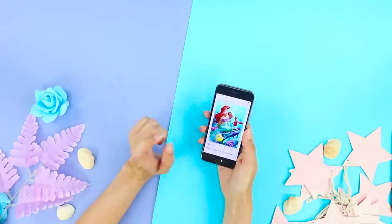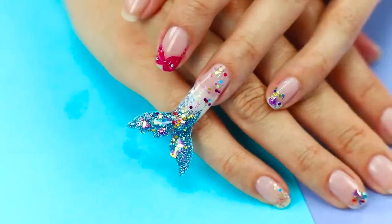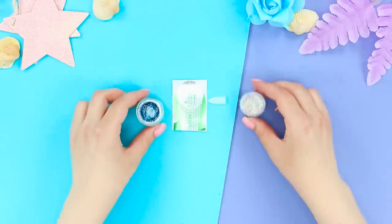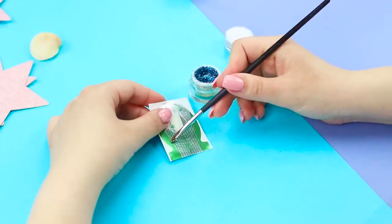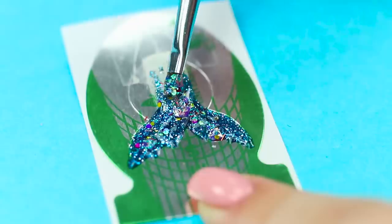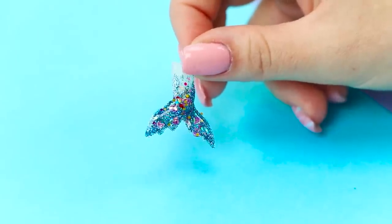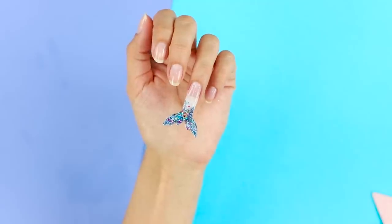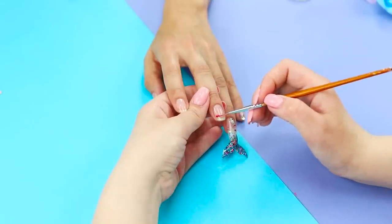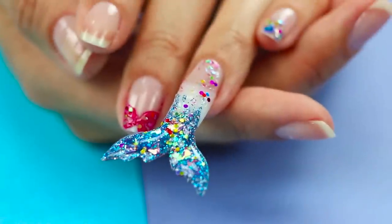Do you like the Little Mermaid? Then we have good news — the mermaid's tail on the nails is very trendy right now! To create this look, you will need plastic nail tips, a foil base, some glitter, and gel for nail extensions. Using a brush, lay out the gel in the form of a fishtail. Decorate it with sparkles, then remove the dried tail from the base. The scales glisten in the sun! Glue the tail to the nail and cover it with transparent polish. Take red nail polish and draw a swimsuit top on the nail with a thin brush. Your sea manicure is all done!